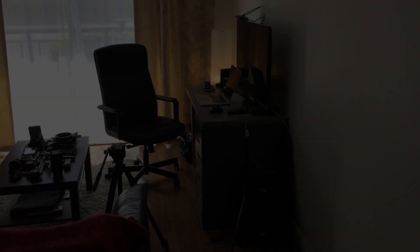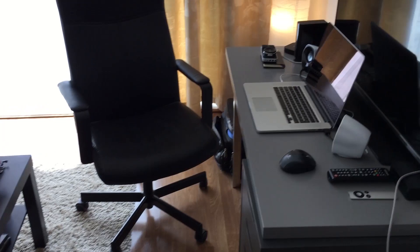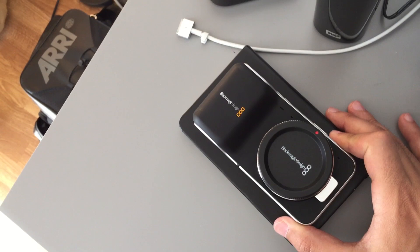Hi guys, it's Matteo here and this is the new episode of Filmmaking Tips. This is episode number three and I want to talk about a quick tour on my gear — the super tiny Blackmagic Pocket Cinema Camera.